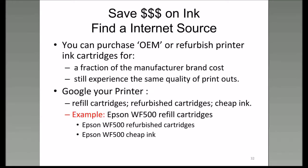Then go to Google or your favorite search engine and Google your printer. For example, I Googled 'Epson Workforce 500 refill cartridges,' then 'Epson Workforce 500 refurbished cartridges,' then 'Epson Workforce 500 cheap ink.' I kept looking around until I found somebody that would supply me with either cartridges or ink at a reasonable price compared to the original equipment manufacturer.